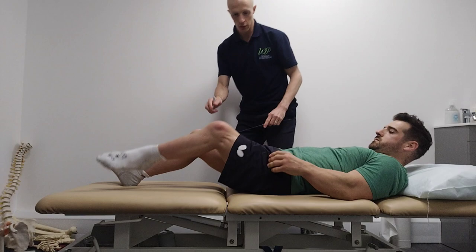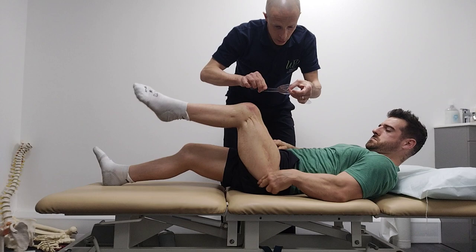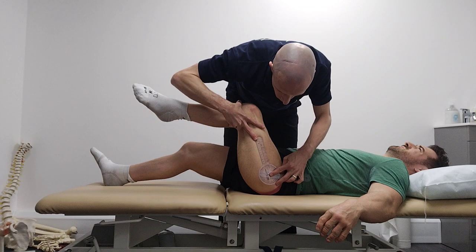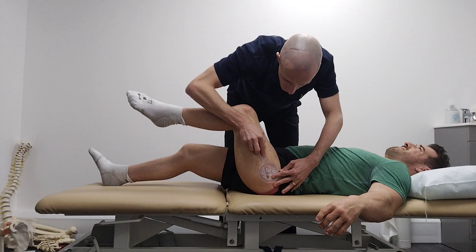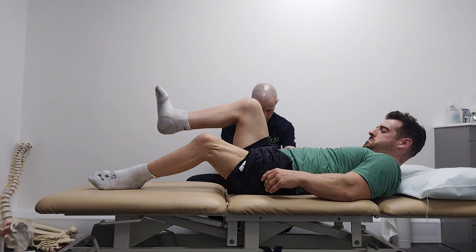So hip flexion — if you bring this leg up as high as you can. Oh, this is what's bad. Okay, so greater trochanter... that is 68 degrees. Take him down and back up — 68. That one and same with this one. Better with this one.